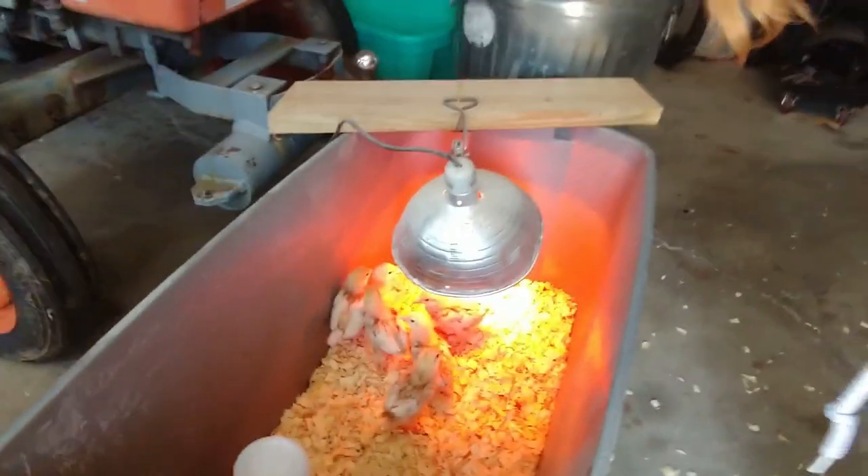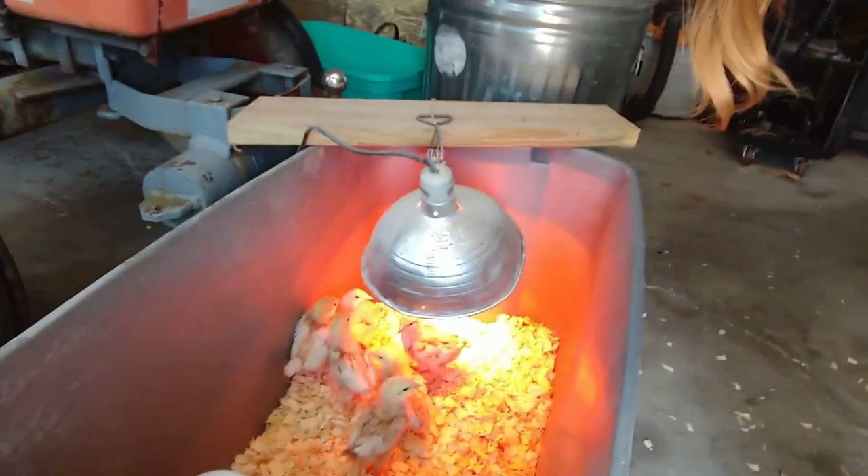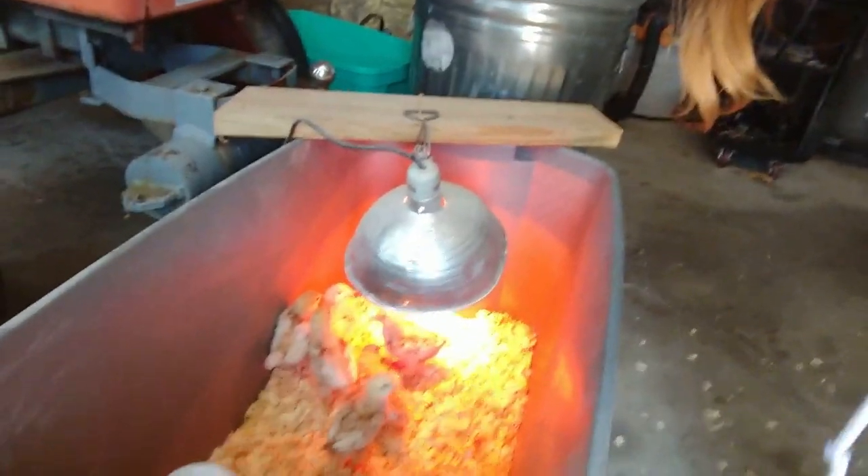Hello and welcome back. I wanted to start off today's tour out here in the garage because that's where we have the baby chicks. I wanted you to see how they're doing. They're getting big. It's still going to be a while before we get to put them outside though.